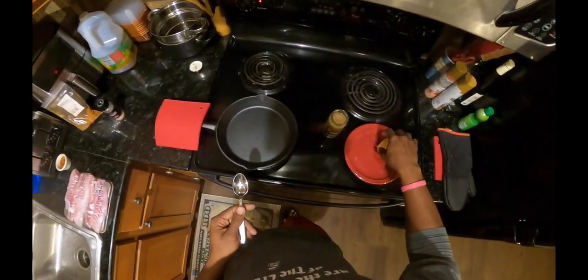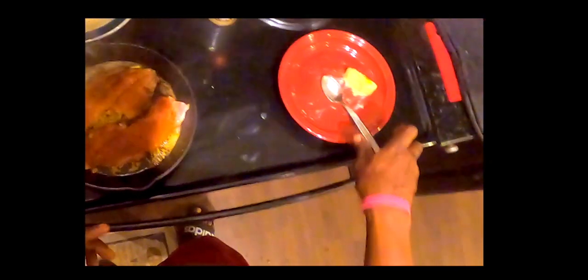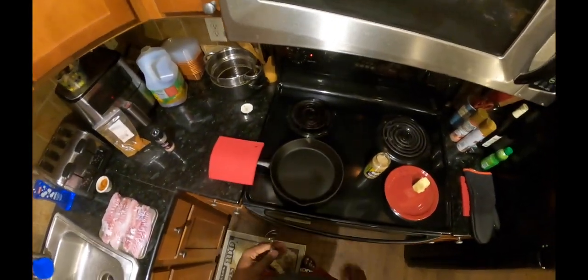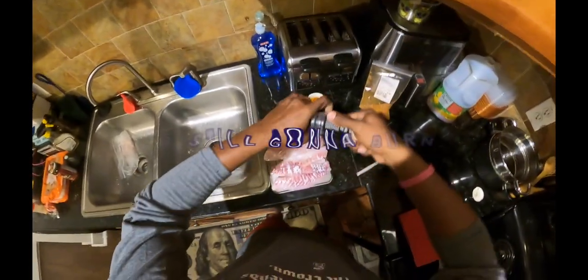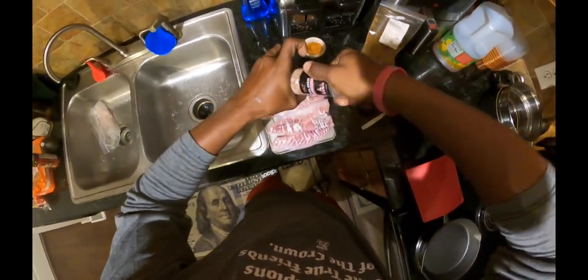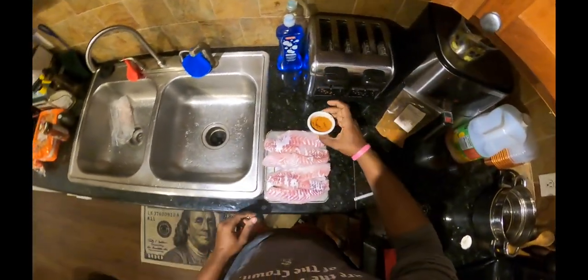First thing we're gonna start with is adding a little bit of butter to our cast iron with some garlic — getting those seasonings and flavors together, let them fall in love. Actually, I'm gonna season the fish first. I don't know what I was thinking doing the butter first — that butter was gonna burn. So I'm gonna hit this fish with a little bit of salt first.